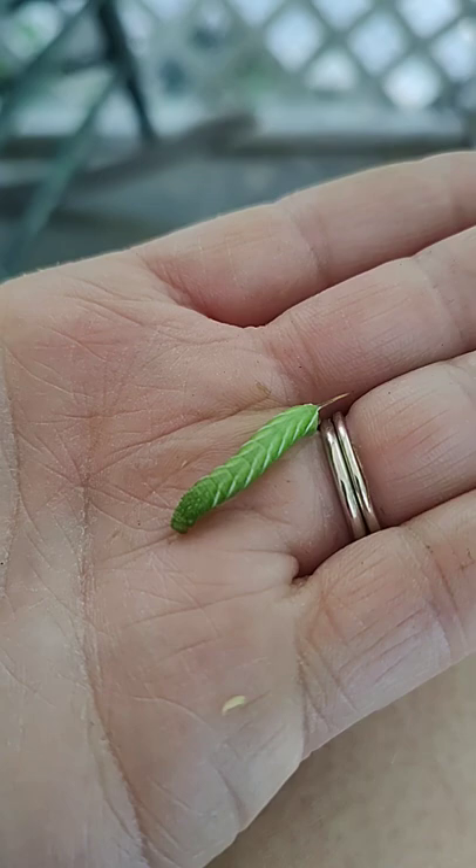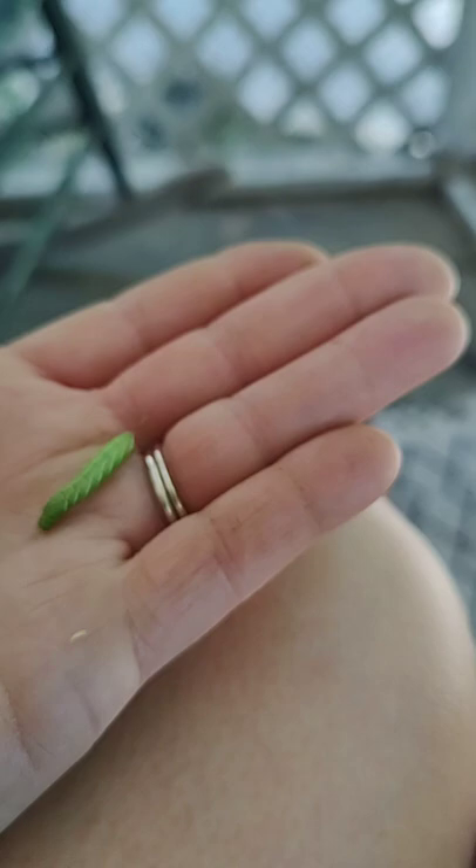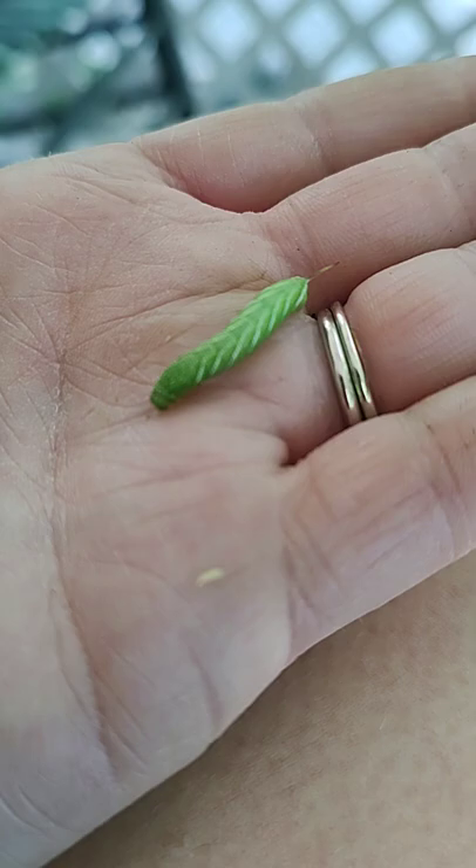I found a hornworm in my garden on my husky cherry tomato plant. It's a tiny little booger right now, but if it went unnoticed it would have become massive — like the size of my fingers. This one I'm gonna have to kill. I wish I had chickens to feed it to — these make good snacks for your chickens.